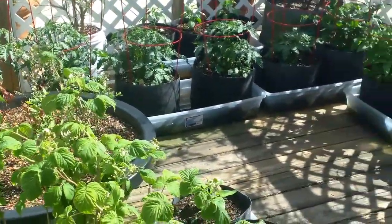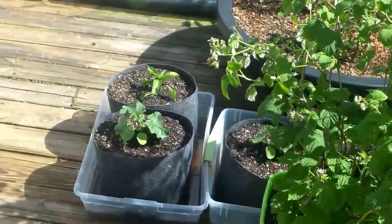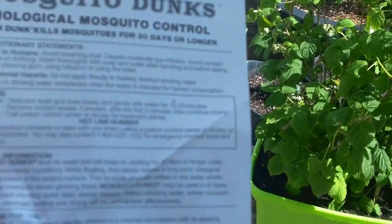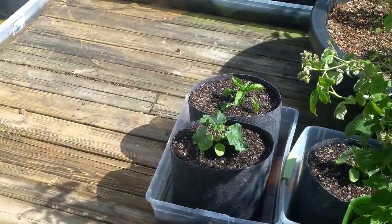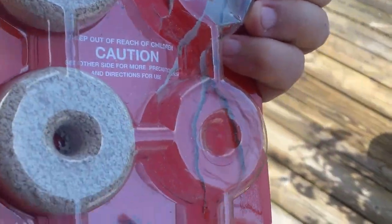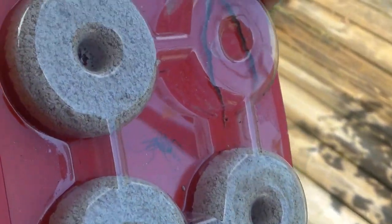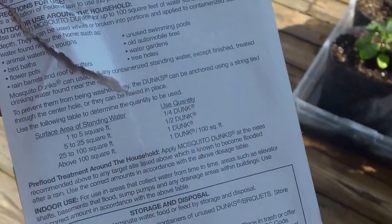They don't really want you to use it in drinking water, but it seems safe enough to me. It says on the back that it doesn't matter if it gets wet and then goes dry and gets wet again — it doesn't affect the effectiveness of it. The larvae that are growing in there drink or eat the little dunks. You break them up into little chunks and put them on top of the water. They say don't breathe the dust or get any on your clothes, and wash your hands real good. It doesn't seem to bother the plants at all. My brother Larry said he uses them year after year and they just zap all the skeeters.